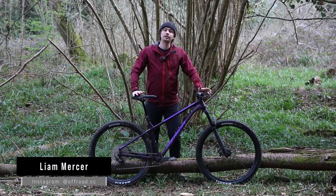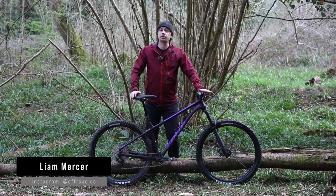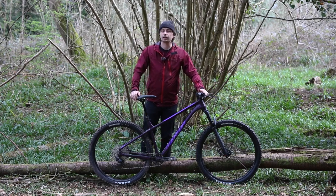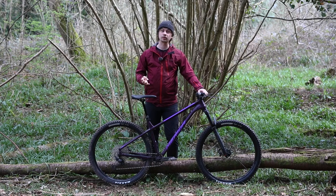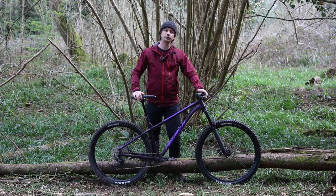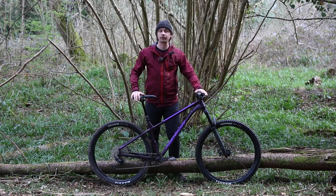Hi, it's Liam from Off-Road CC here, and today we're going to review the Merida Big Trail 600. The Big Trail is Merida's trail-ready hardtail that comes with a rich range of four models. It starts off at £800 for the Big Trail 200 and goes up to £1,500 for the 600 model, and that's the bike that we're going to review today.